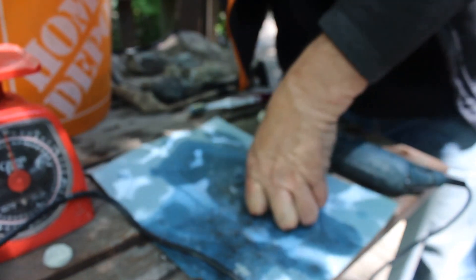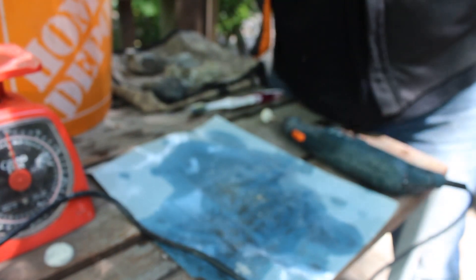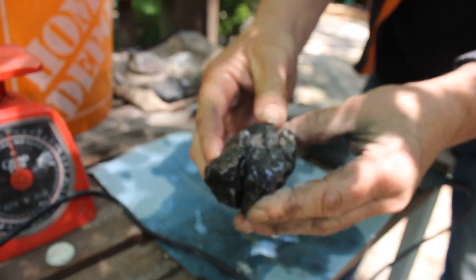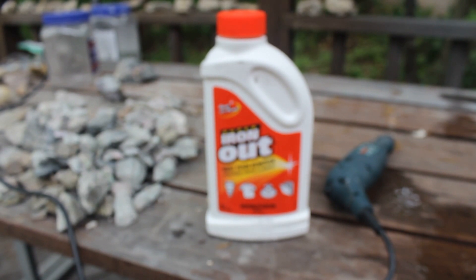Let's wash that. There's a little bit coming through, but I would have expected more. Let's do something a little different. So this will be my secret ingredient — if I don't know what else to do, I'll use Super Iron Out. I can't say enough about the stuff for cleaning rocks.